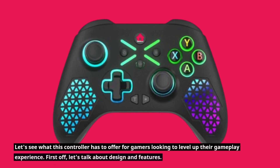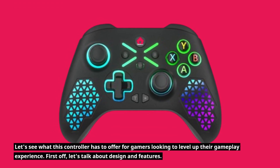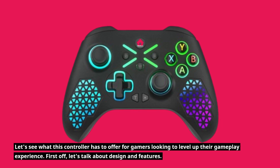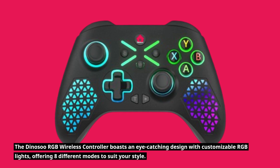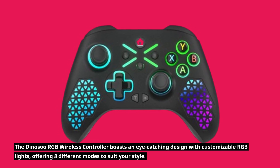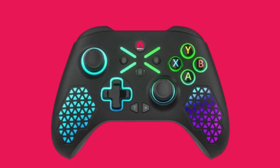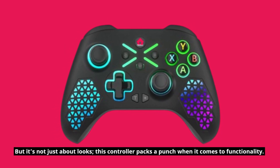Let's see what this controller has to offer for gamers looking to level up the gameplay experience. First off, let's talk about design and features. The Dynosu RGB Wireless Controller boasts an eye-catching design with customizable RGB lights, offering eight different modes to suit your style. But it's not just about looks — this controller packs a punch when it comes to functionality.